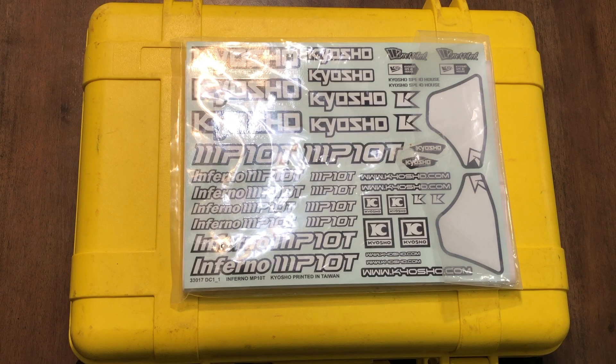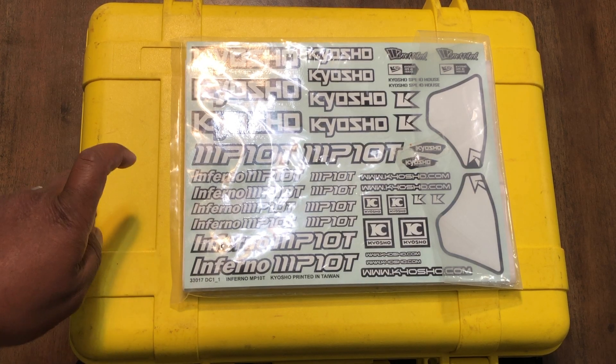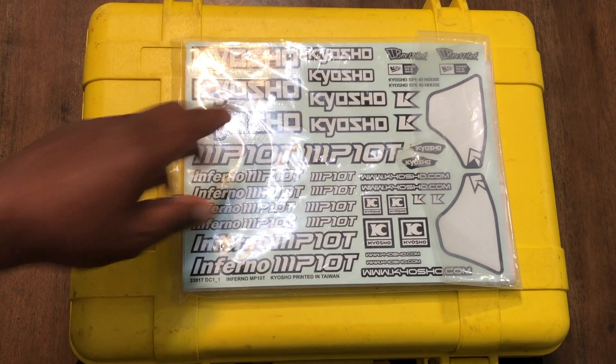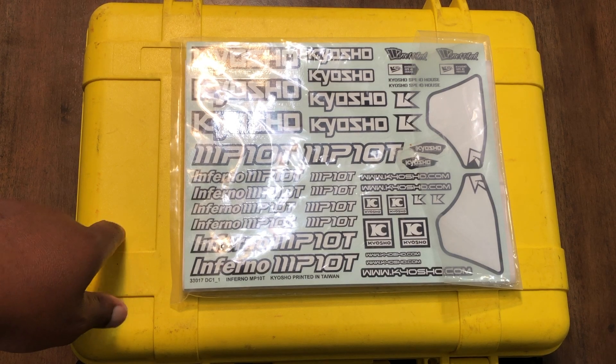Since then I've added the Truggy to the class. These are the decals you see here for the MP10T, but the decals are not going on the Truggy — they're actually going on this yellow box. Not all of them of course, just a few among other decals. I'm sure you guys are wondering what's in the yellow box.